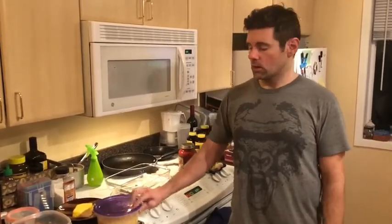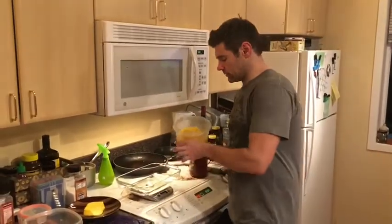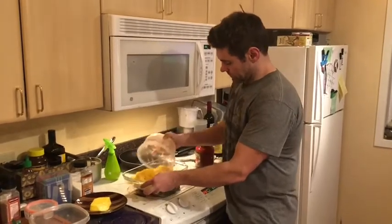Another quick lunch I'm going to make is quite literally spaghetti and meatballs. I have half of a spaghetti squash here. I'm going to mix that into a pan — pretty much just mix it around.